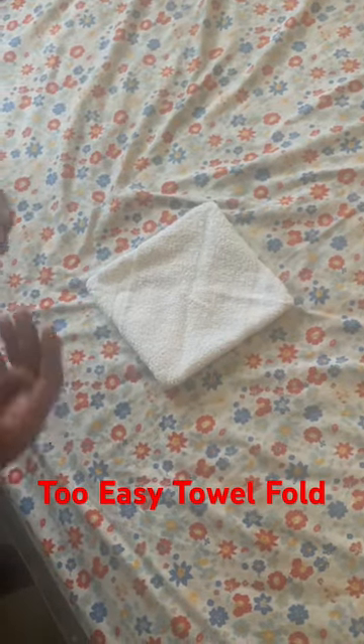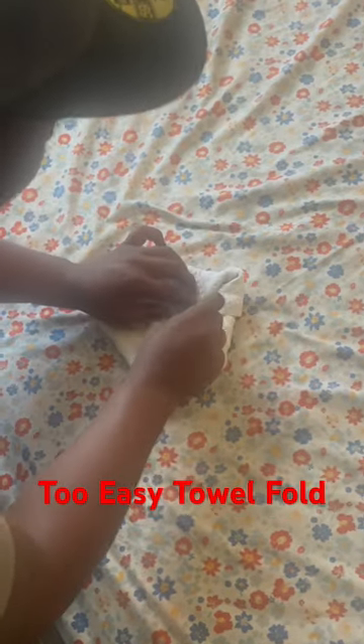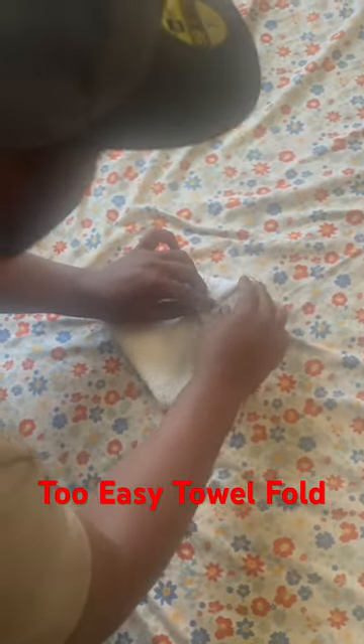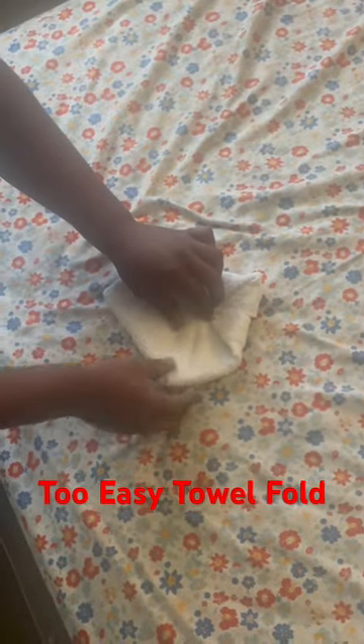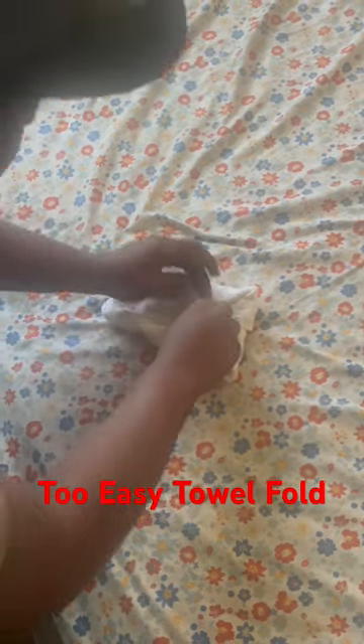Now you want to repeat that previous step and fold, but make sure you hold on to them — keep that there and come here, fold that. And then fold. This is really old school cootie catcher style.